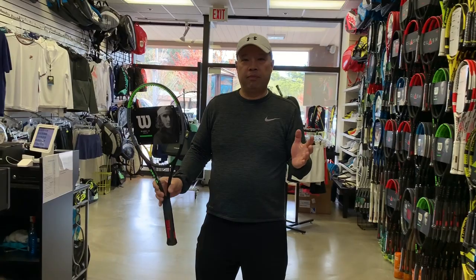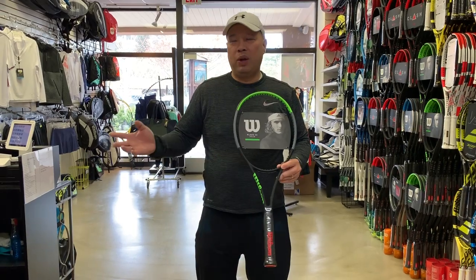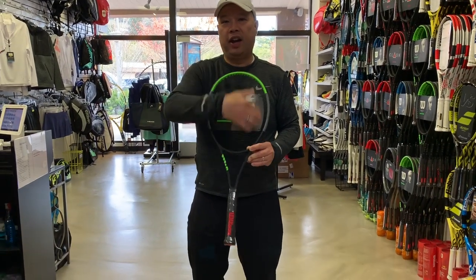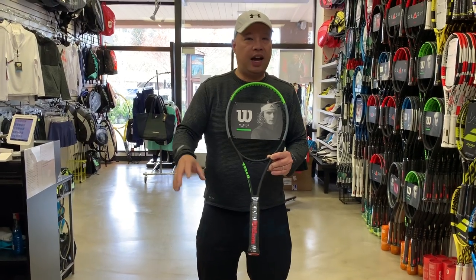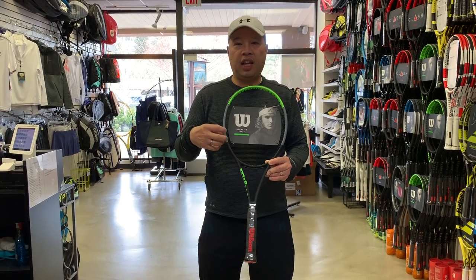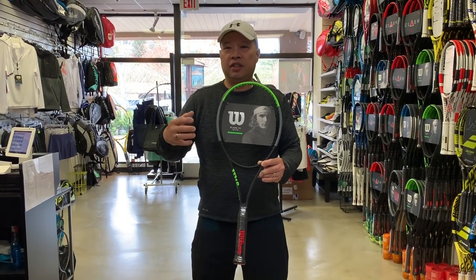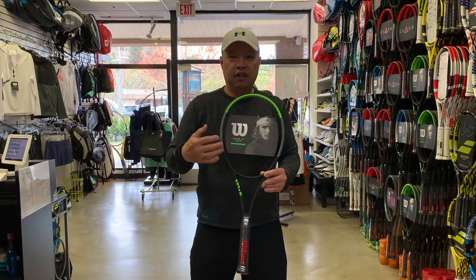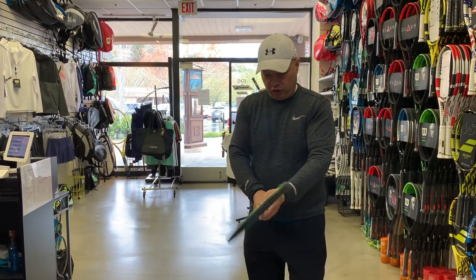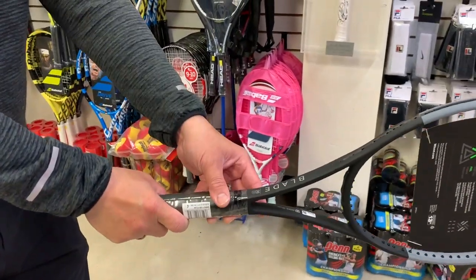The evolution of the game came when the technology changed. When metal came with the T2000s, that didn't help a whole lot. The main thing that changed was graphite. When graphite came — Pro Staffs, Prince Graphites — that started changing the game. The frame became stiffer, it was easier to shake the ball, easier to spin the ball, and the heads got bigger. So you suddenly have a stiffer racket and a bigger racket, and it's easier to start turning the grip over, instead of having to shake hands with it and hit it flat all the time. It started moving toward semi-Western to full Western.